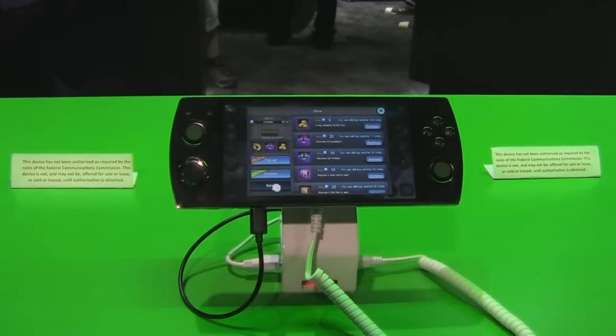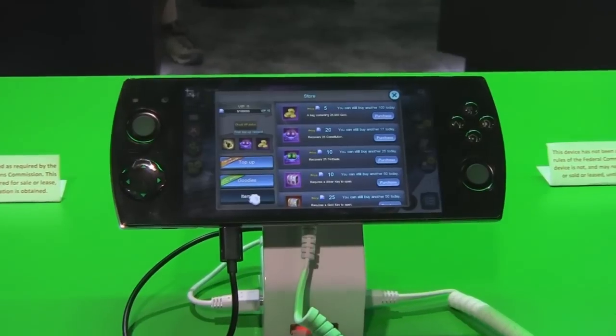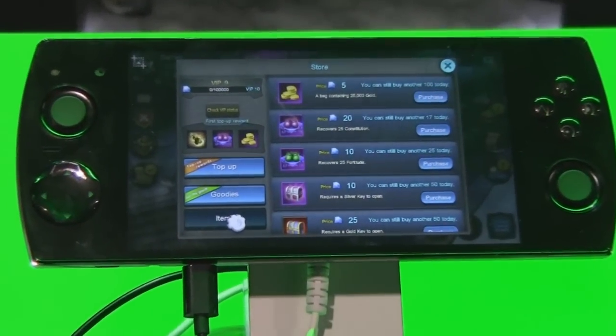Besides that, this phone uses dual SIM cards so it'll run 4G LTE, GSM, and WCDMA. It's pretty much designed to be a worldwide phone. As you can see, it's got your front four facing buttons, dual analog joysticks, joypad, and four shoulder buttons. This is running Android KitKat 4.4.4.